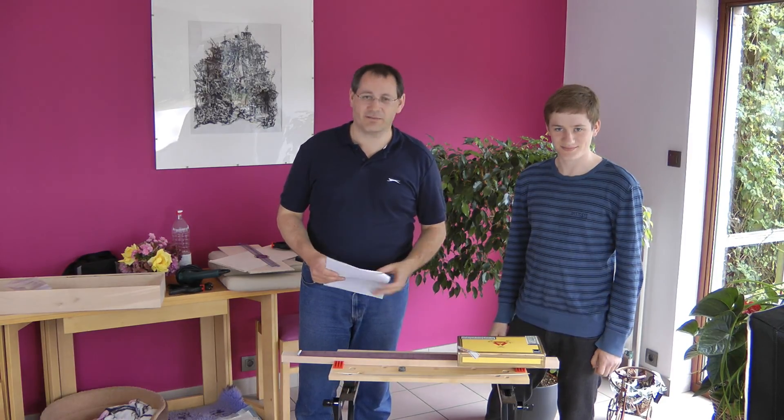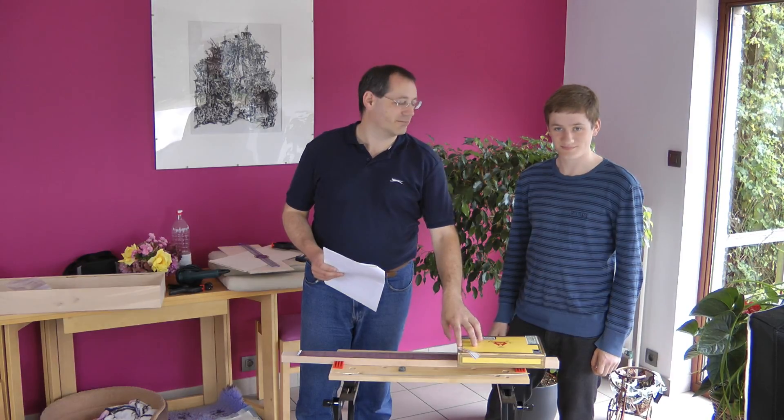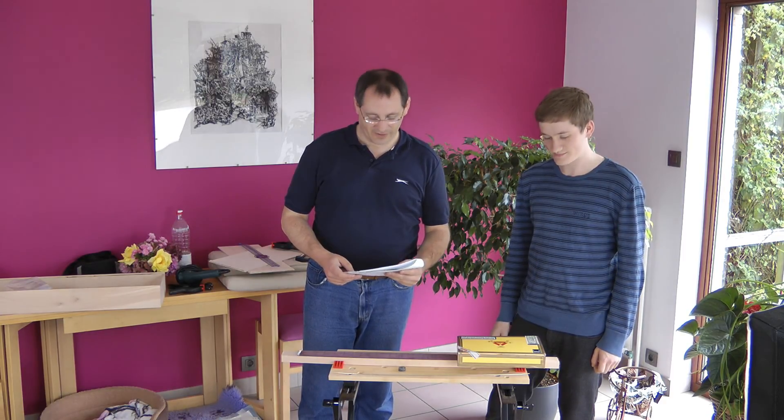Hi there. This is the first in a series of videos that we're going to make about the building of the cigar box guitar that I bought for my son for his birthday. We bought the kit from Crimson Guitars and I'll put a link below to that.